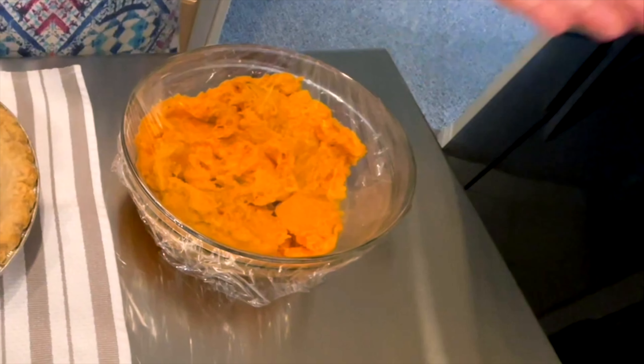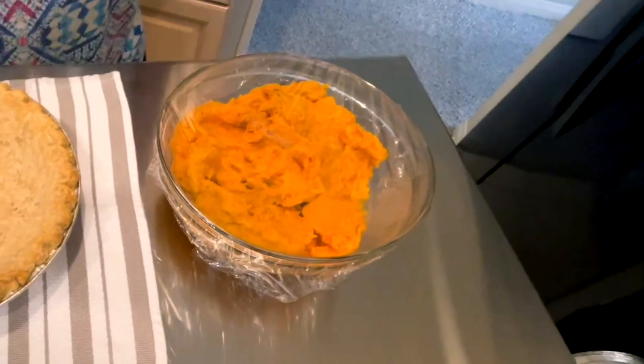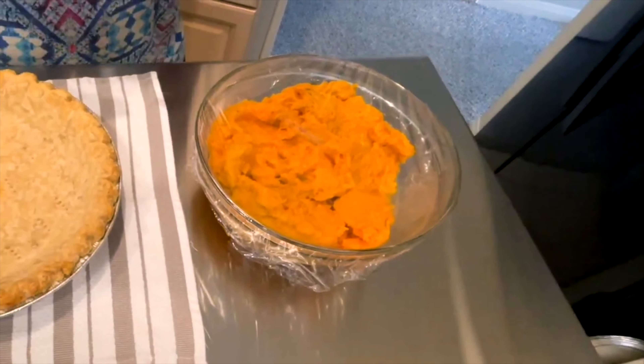Here are four of my family's favorite Thanksgiving desserts: sweet potato pie, caramel pecan pumpkin bread pudding, German chocolate pie, and Louisiana pecan pie. Give these a try — you'll love them.